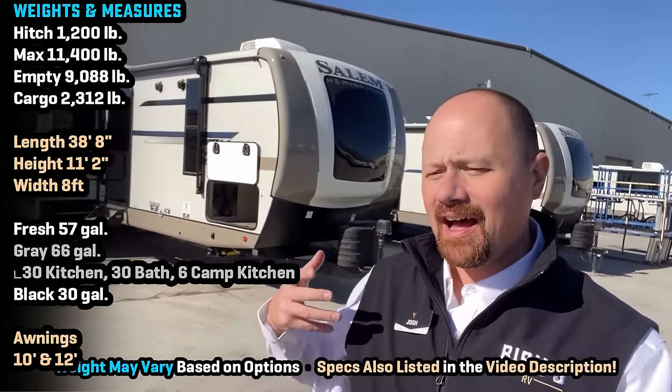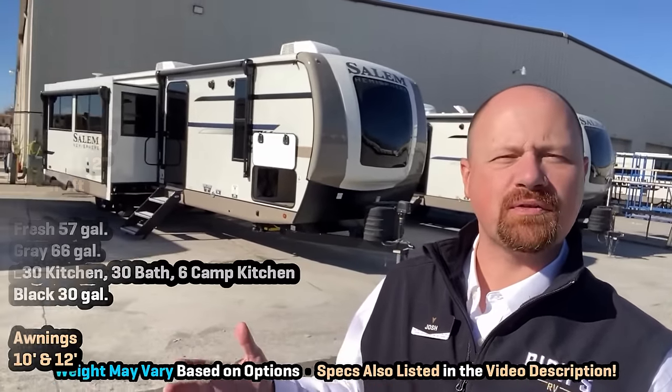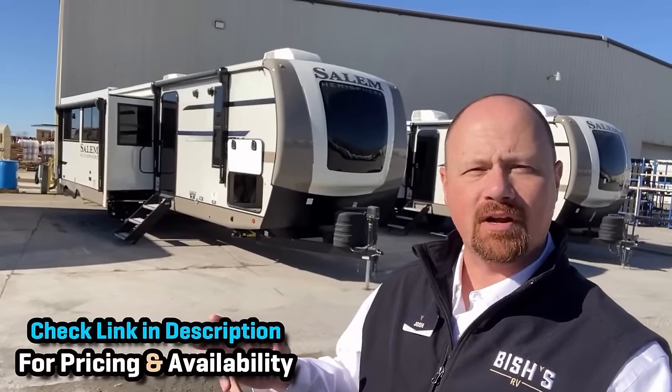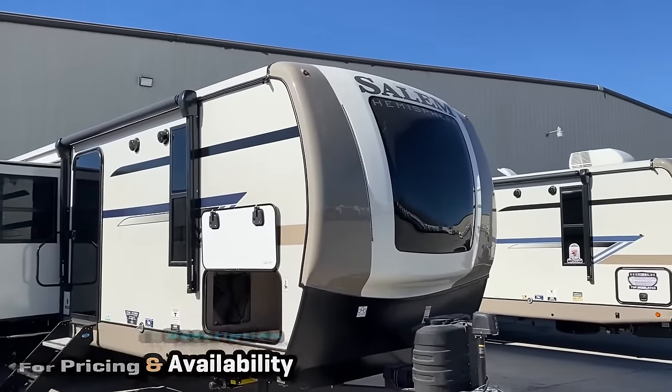Hey everybody, Josh the RV Nerd with Bishop's RV here with some updated footage on the 310 BHI — Harry Glenn, Hemisphere, whatever you want to call it. Two names for the same RV. There have been some significant updates since about two years ago when I first had a chance to put the camera on this one. I want to go through and cover those today, starting from the top down.